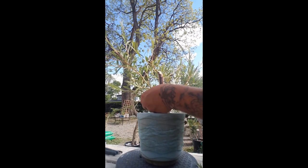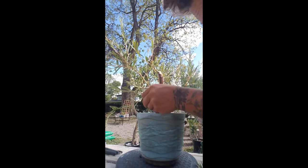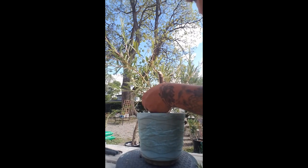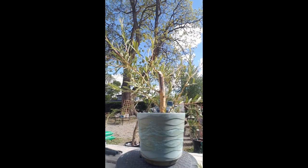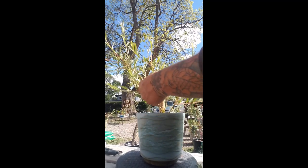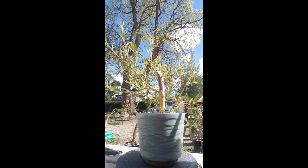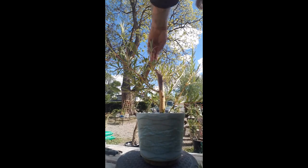No little ones sticking straight down — yellow leaves don't need to be there, they take away from the beauty of the tree. Now this one needs to go because it's pretty cluttered.